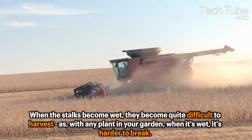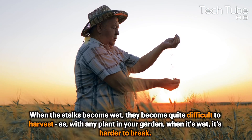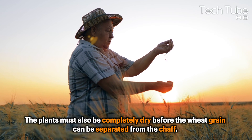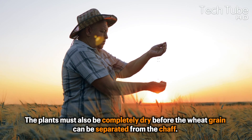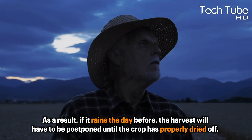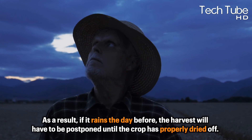As with any plant in your garden, when it's wet, it's harder to break. The plants must also be completely dry before the wheat grain can be separated from the chaff. As a result, if it rains the day before, the harvest will have to be postponed until the crop has properly dried off.